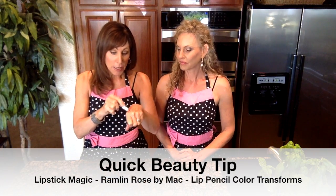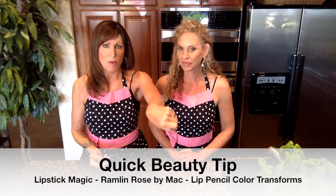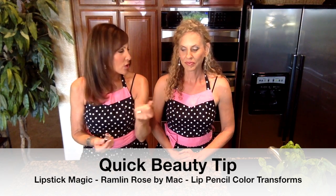Last episode we had on cute little red and black aprons and we had a little bit of a red tone to our lipstick. Today, same color lipstick tip — this is Ramblin' Rose by MAC, just a great neutral that works with almost every skin tone. Since we're wearing pink today, we both wore a pink lip liner and it turned it a little more pink. Different colors of lip liners with the same lipstick — great tip.